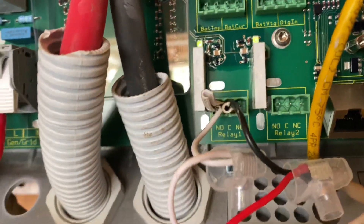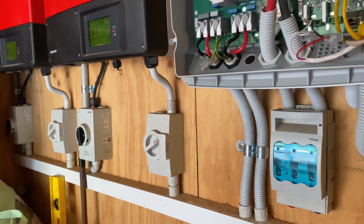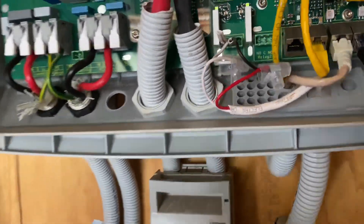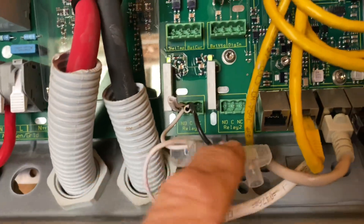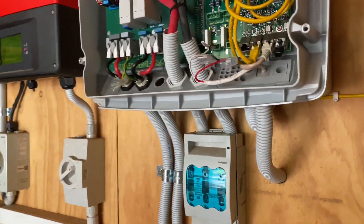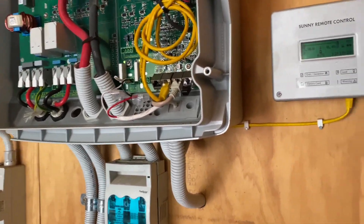I do need to come back because we want to get this system online most likely through Sunny Portal, but we'll sort that out at a later date. At that time I'll come back with the proper plug and do all that properly, but at least they're not having to come down here at five o'clock in the morning and start the generator manually.